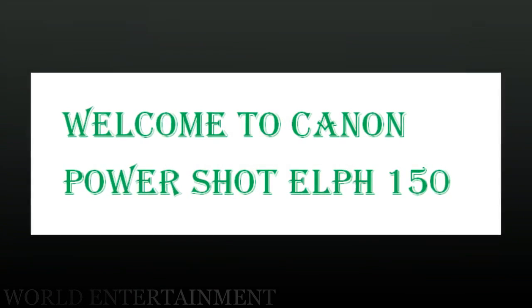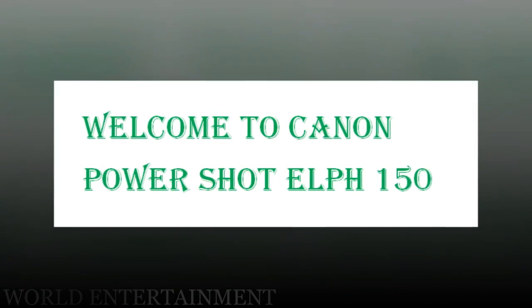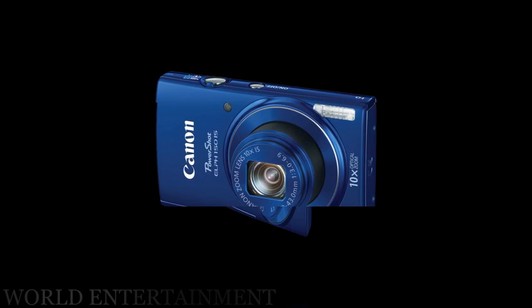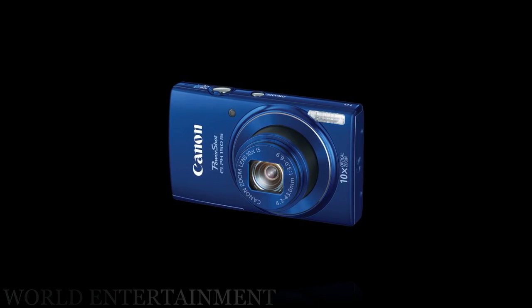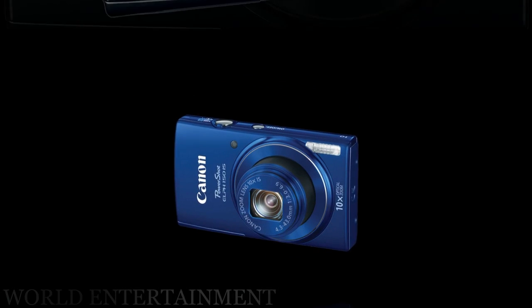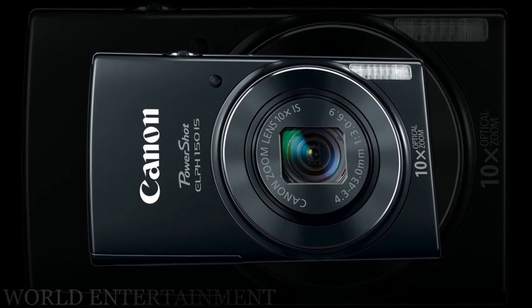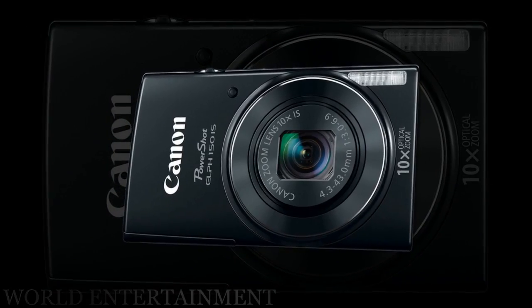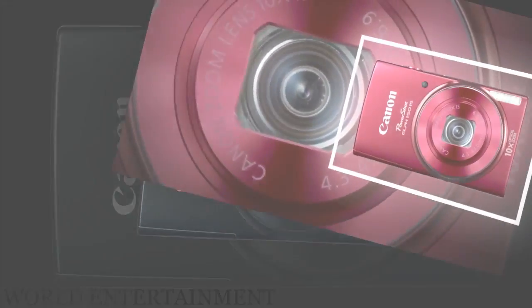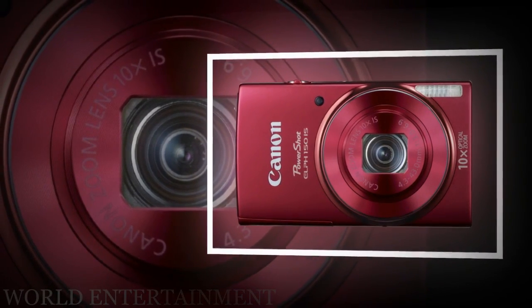The Black PowerShot ELPH 150 IS Digital Camera is a compact, point-and-shoot digital camera with a 20-megapixel 1/2.3" CCD image sensor and a 10x optical zoom 4.3-43mm lens with a 35mm equivalent of 24-240mm. The ELPH 150 is capable of capturing higher-resolution images as well as high-definition 720p video due to the implementation of the DIGIC 4+ image processor to handle the data.